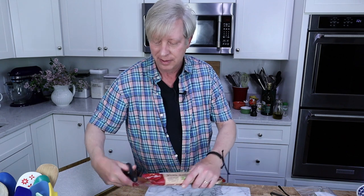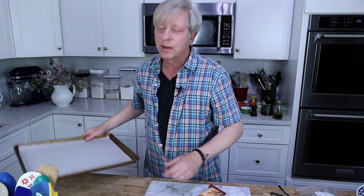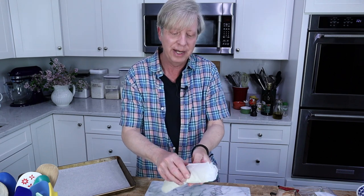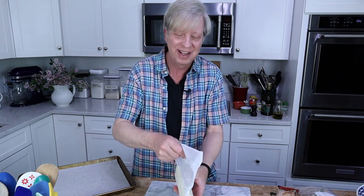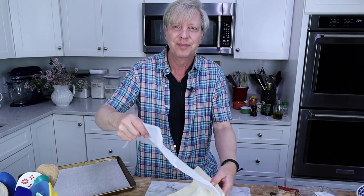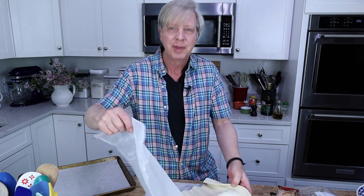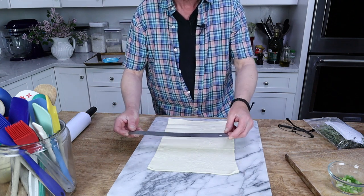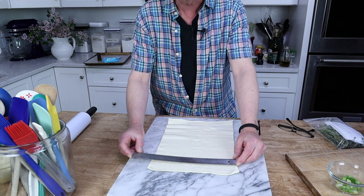Do not turn off the oven — keep it heated at 425 degrees Fahrenheit. Then grab some puff pastry. Also line a baking sheet with either parchment paper or silpat. We need to roll the puff pastry into a 13-inch long by 10-inch wide rectangle.